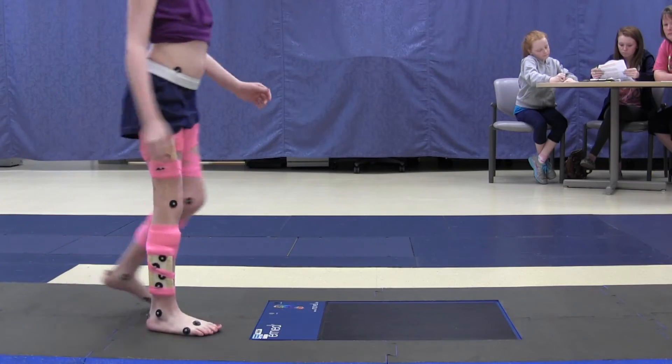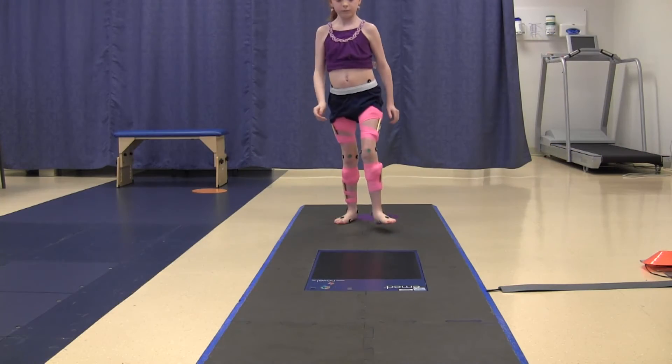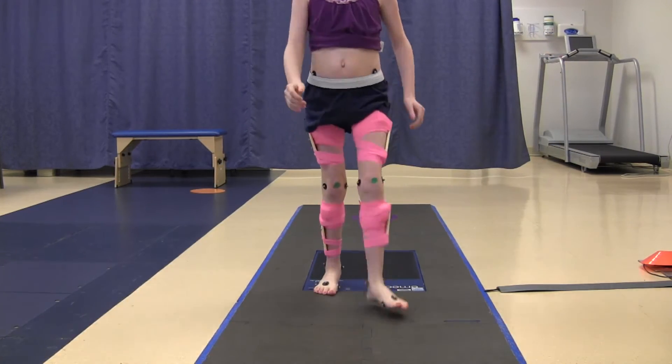Next, if the doctor wants to measure my footprints, I will walk on a special squishy mat. I will wait for the lab assistant to tell me when to go and start walking.